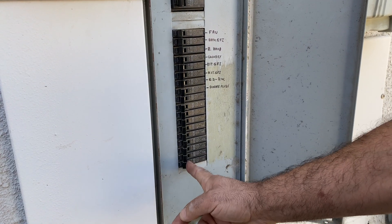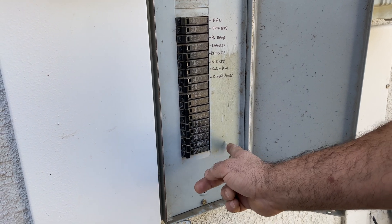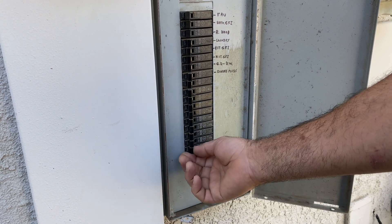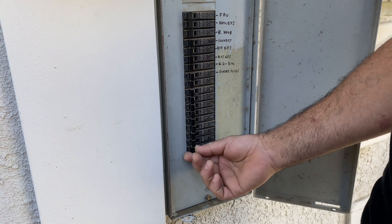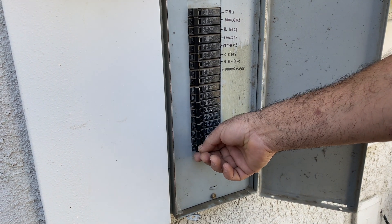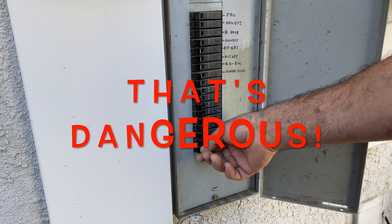If for any reason you put it on and it trips back, you need to stop. That means you have a short in the house or a short in one of the appliances — that's when you need to call a qualified electrician. That's dangerous!